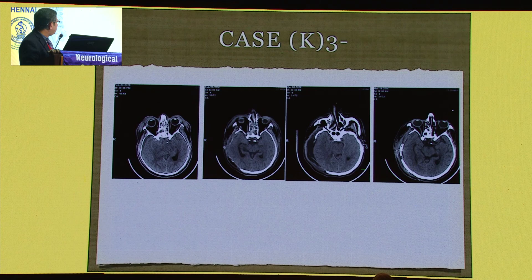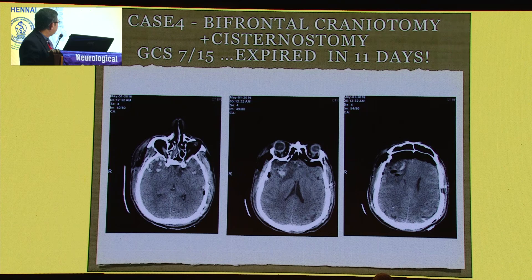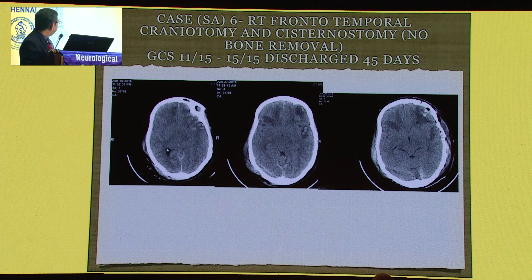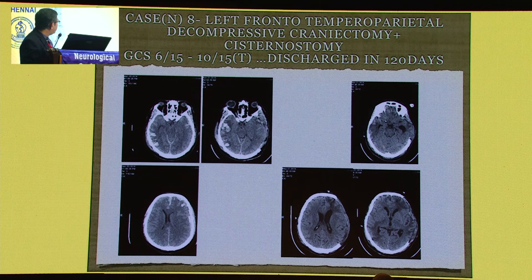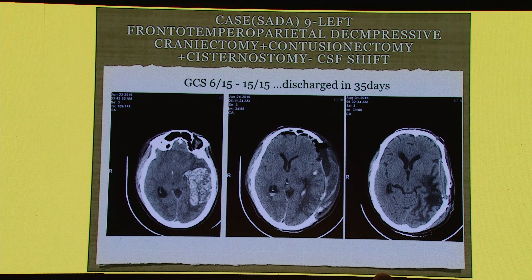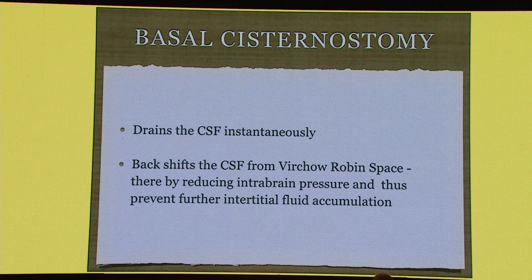The same case — you can see the sequence. Another large case: this is after surgery. Unfortunately, we lost this patient — it was a primary injury. Here is another case with bifrontal craniotomy. There's another case with GCS 15 who succumbed at 45 days because of the primary injury. There's a very good decompression done. Another case: there are injuries here, but still we are able to maintain it very nicely with good decompression. This is another case — contusionectomy, basal cisternal opening, and discharge in 35 days.